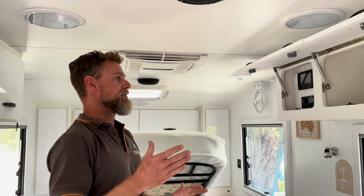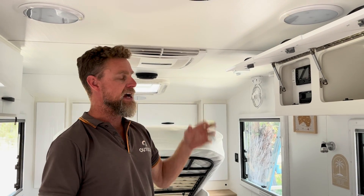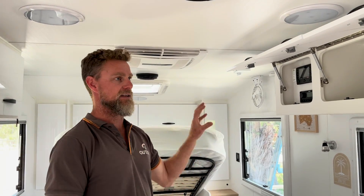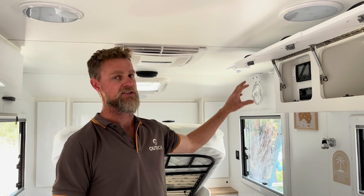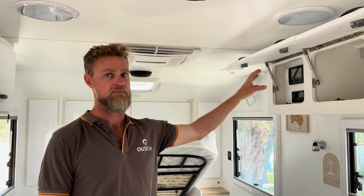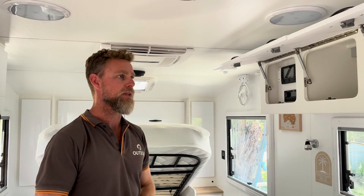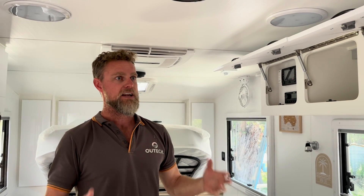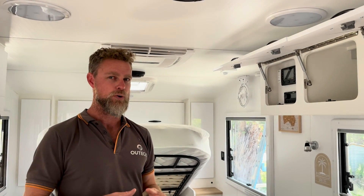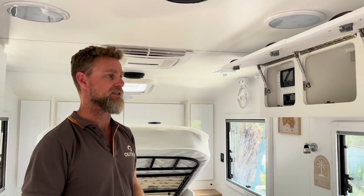With this particular van, the basic package is a reasonably high level package anyway, but what we are going to be doing is removing the Manager 30 and the RedArc system. The Manager 30 system is just a little bit small for the system that we're actually going to end up building.